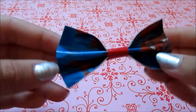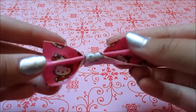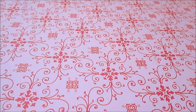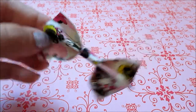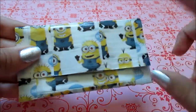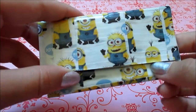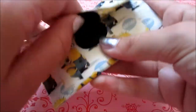I have another Spider-Man bow but this one has red in the center. Next I have this Hello Kitty duct tape bow, and lastly for the bows I have this Minnie Mouse duct tape bow. I also have this Despicable Me mini duct tape pouch.